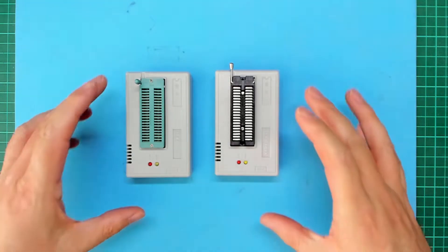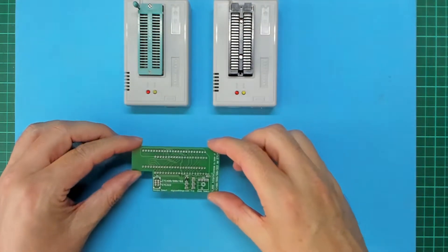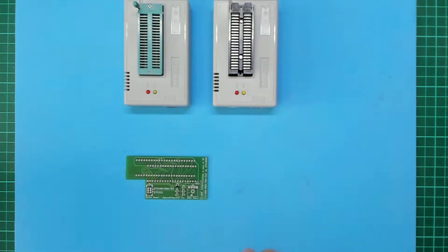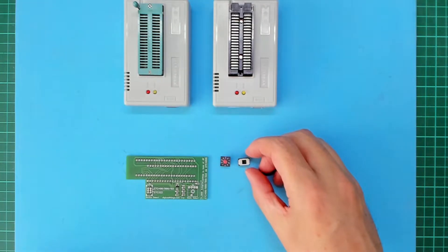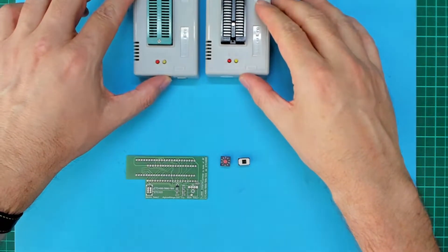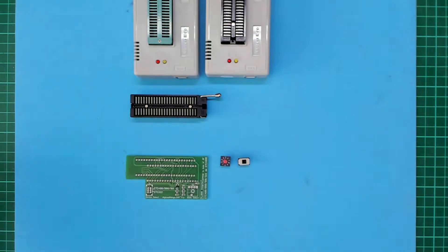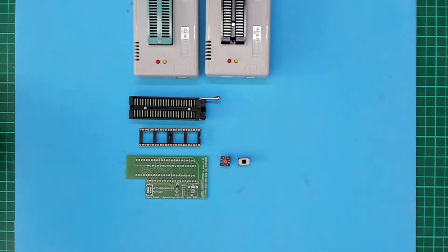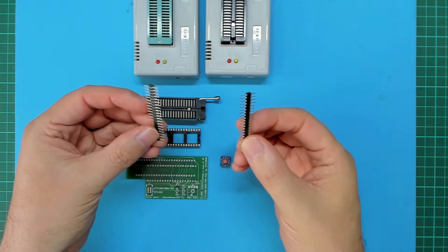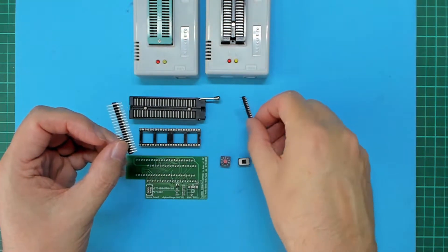Let's take a closer look at the black edition kitset and I'll then demonstrate assembly. Alongside the usual PCB with all the SMD components prefitted, the rotary bank select switch and the device select switch, you now get the high quality black Ares zero insertion force socket with matching quality machined round pin IC sockets. I've also swapped out the regular single in line pin headers of the original kit for matching quality machined round pin gold plated pin headers — hence the black and gold edition.